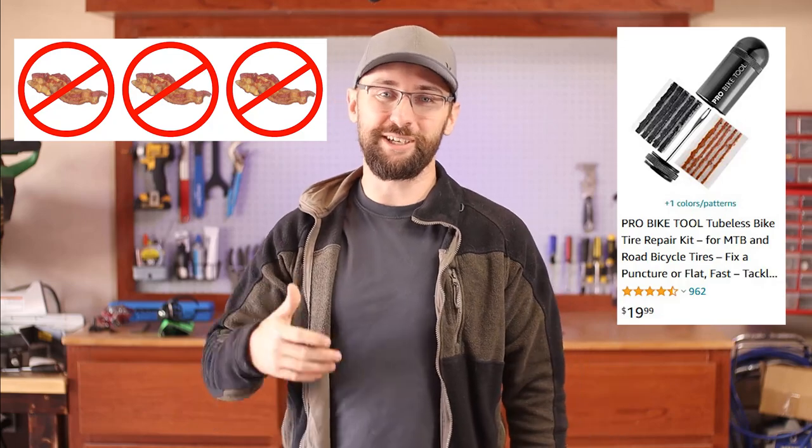But I'm still missing a way to carry bacon strips. If you like this video, consider subscribing. Thanks for watching — see you in the next one.